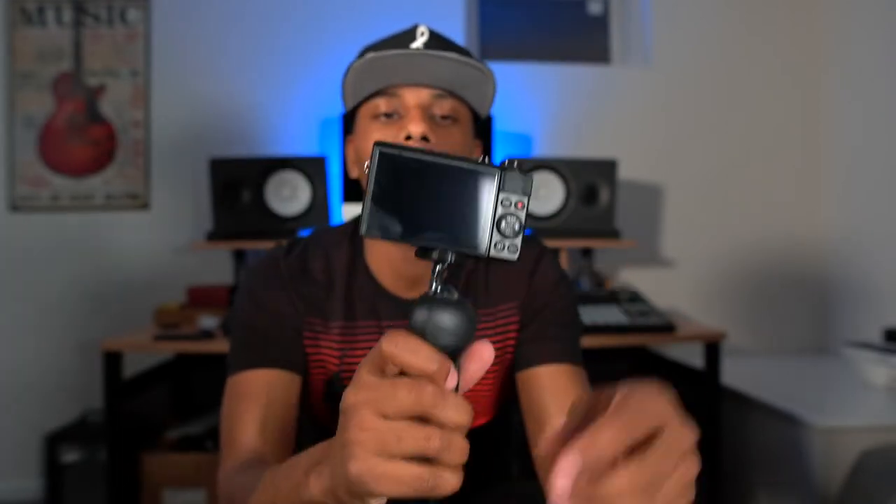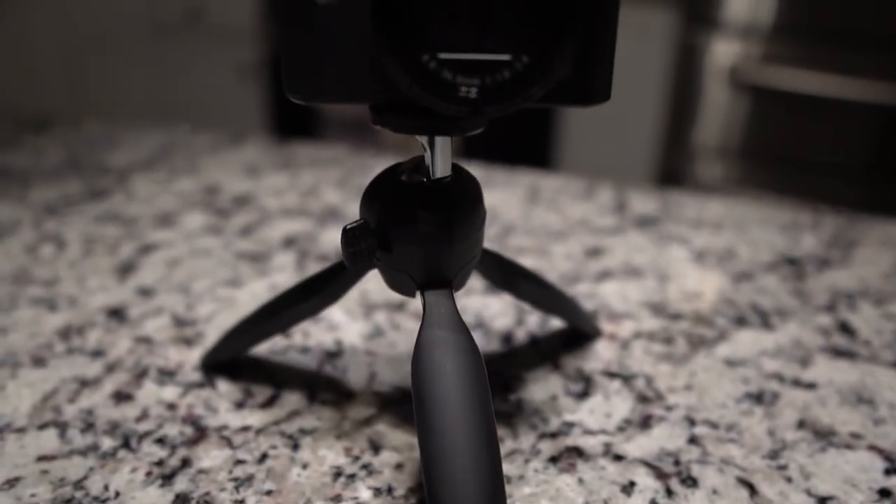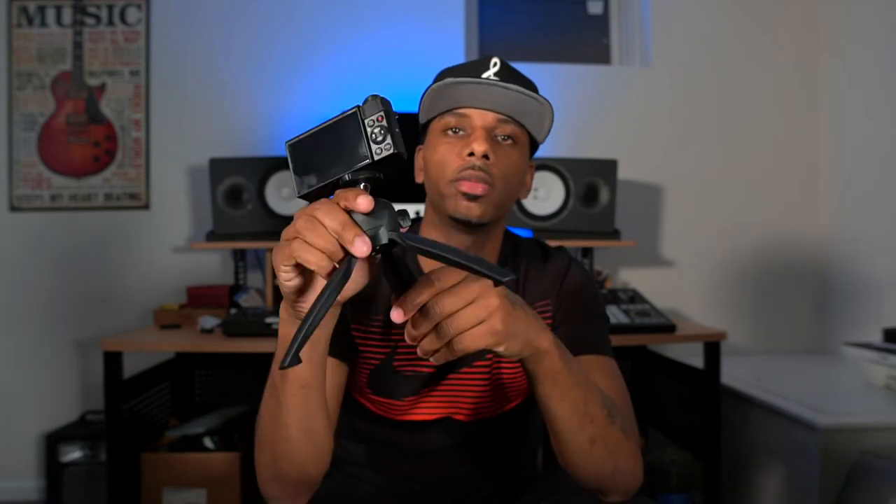When you want to vlog, you flip your screen up and it's on just like that. If you want to sit it down on tabletops, you just extend the legs and sit it down. This is definitely a lifestyle piece — it's lightweight, it's small, it fits right in the palm of your hand for vlogging. You can also just sit it down when you want to eat or have a drink and don't feel like holding it.